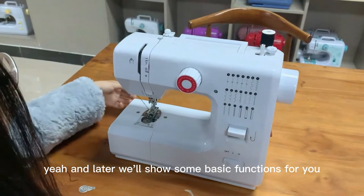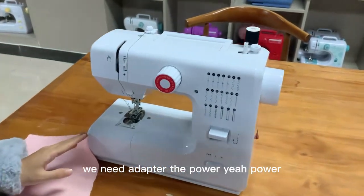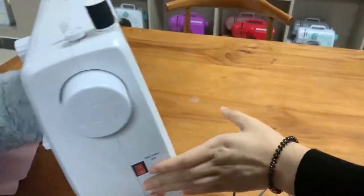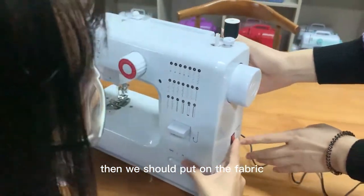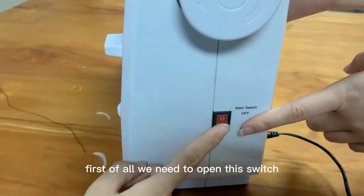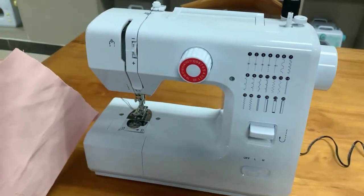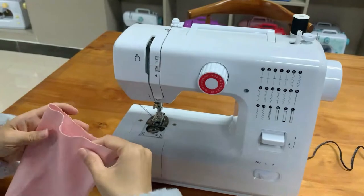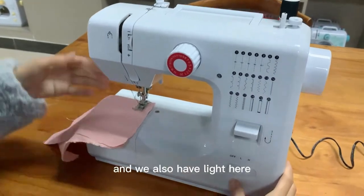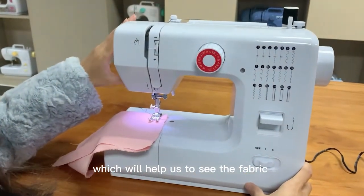Now we will show some basic functions. First, connect the adapter to the power jack. Then put the fabric under the presser foot. Open the main switch. We also have seam guide lines here which help us sew the fabric clearly.